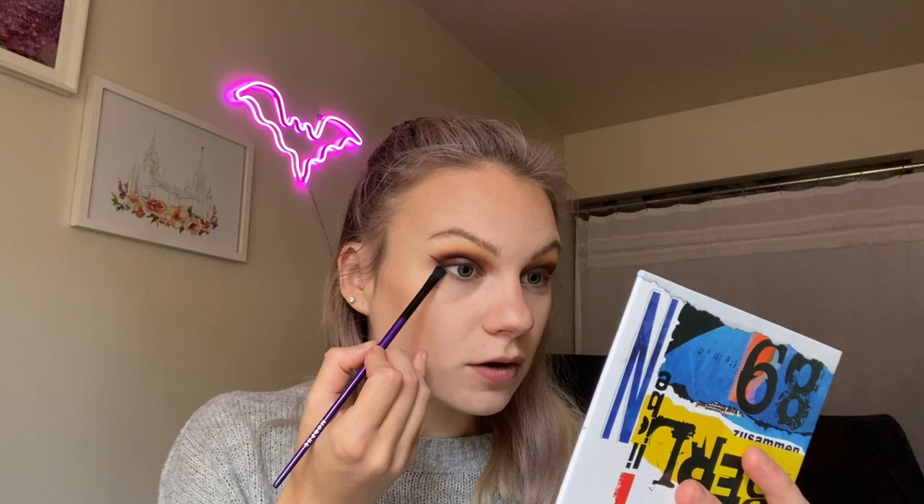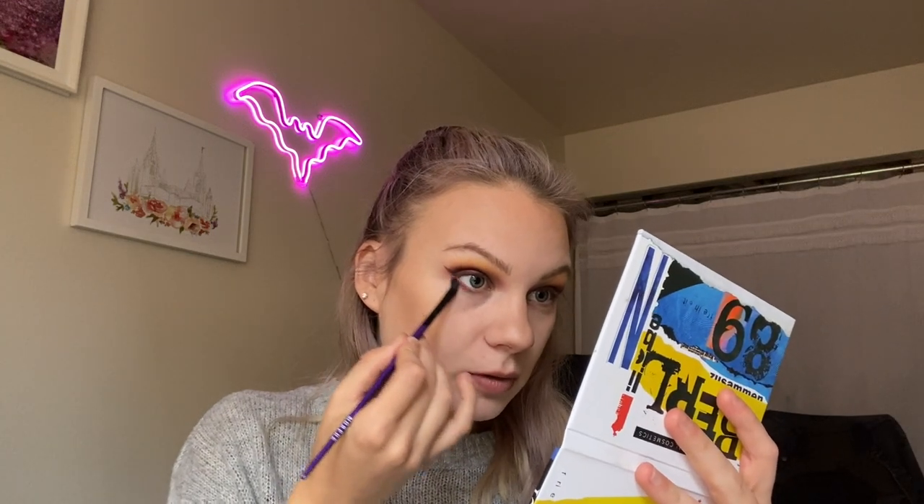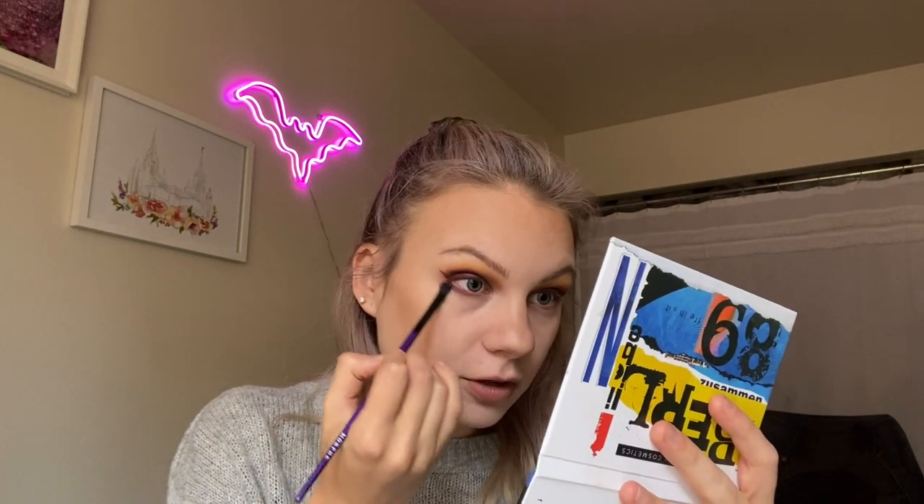Let's do some lower lash line. I'm wondering if we should do a little more color on the lower since the top is pretty neutral. Using this Morphe smudger, I'm going to start with Checkpoint, which is this purple shade, on the outer third to half of my lower lash line — just smoking that out and leaving the inner portion open. Because I'm going for grungy, I'm going to smoke that down just a little bit. Then I'm going to spritz with some Fix Plus and try the next shade, Reunion, which is the shimmery yellow, on the inner portion of the lower lash line — because yellow and purple are opposite colors and I feel like that would look really cute.